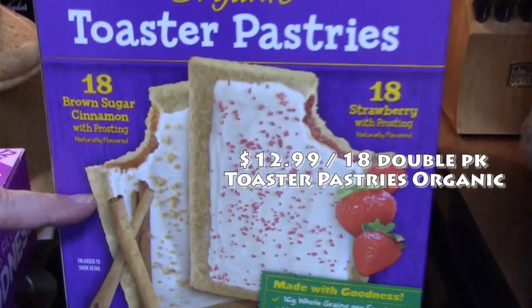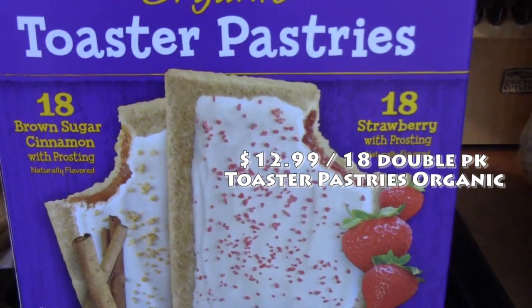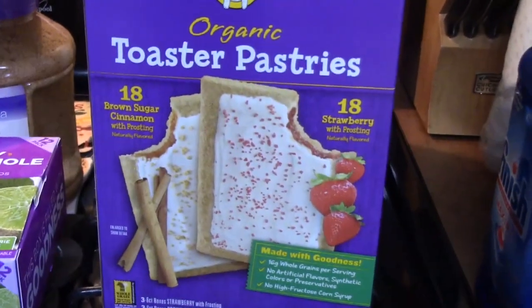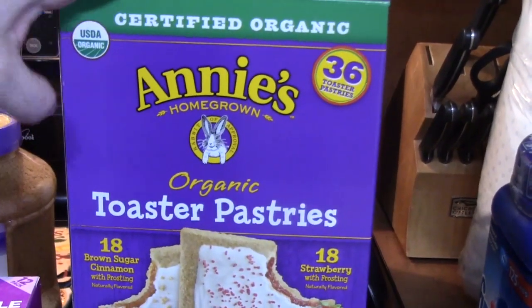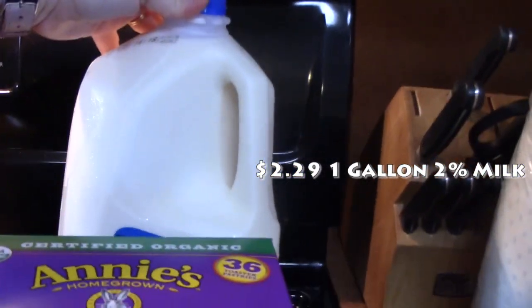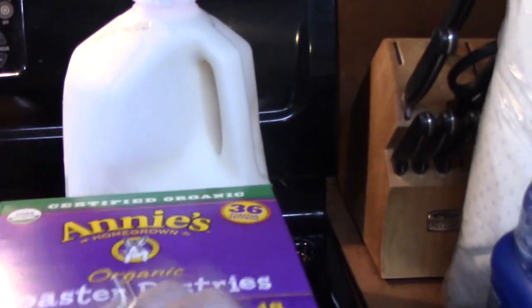These are organic Annie's toaster pastries — 18 brown sugar cinnamon and 18 strawberry. I picked these up for my daughter Rhianna, who will be going back to school in a couple of weeks. I want to make sure I'm stocked up on things she can grab and go with in the morning. We also picked up a gallon of milk while we were there.